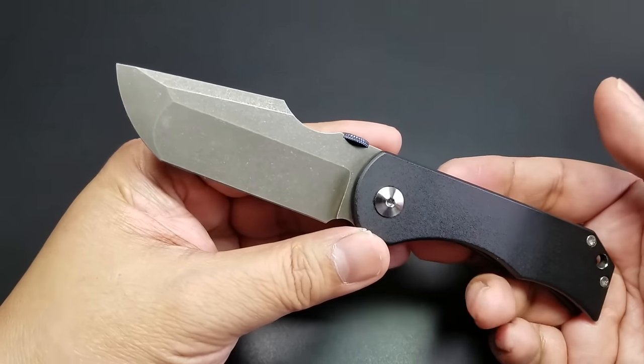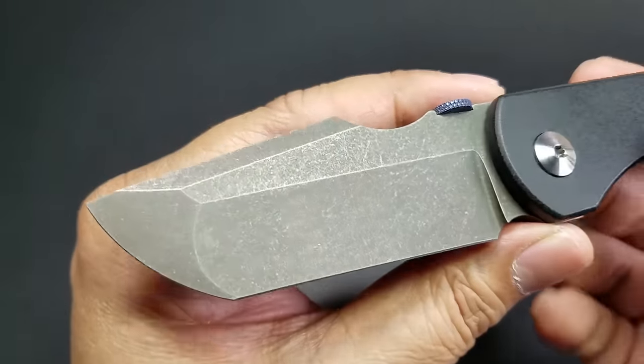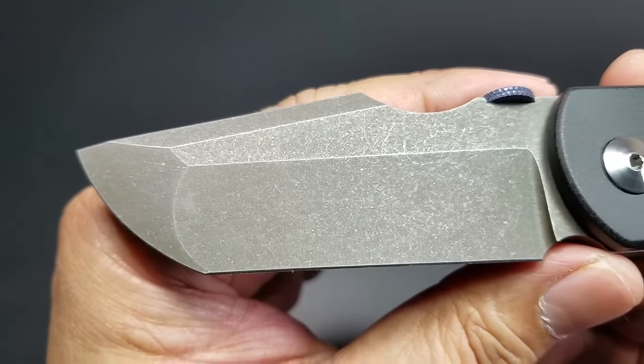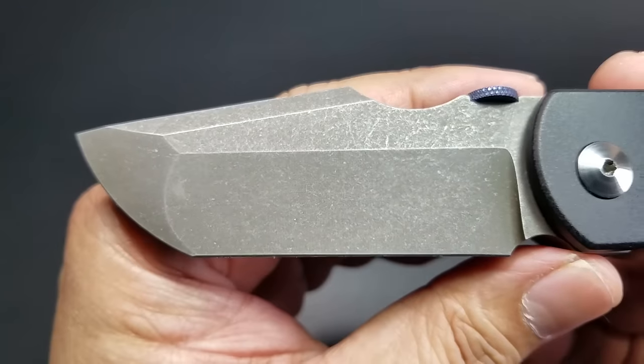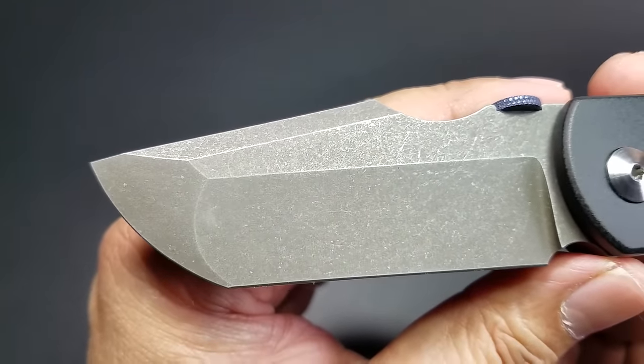Rob does offer different finishes and styles on the handle. I got the stonewash. The Bandit got the bead blast. Rob does offer a satin as well. I don't believe he offers a hand rub, but he may.